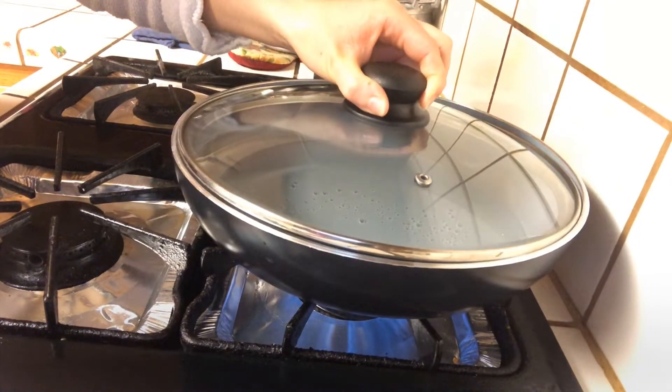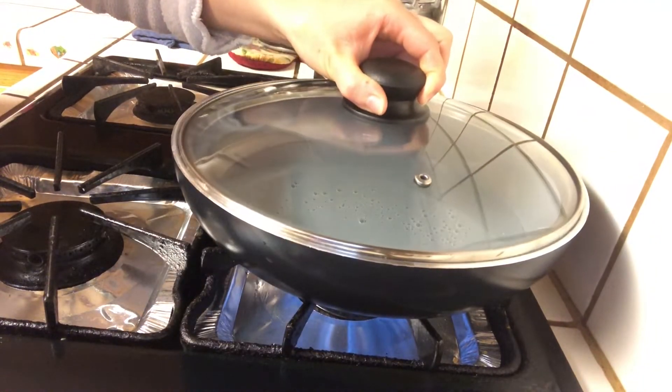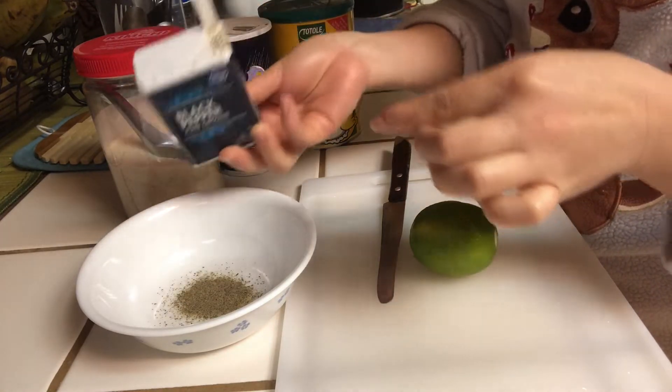Right now we start boiling water. While you're waiting for the water to boil, you can prepare the dipping sauce.